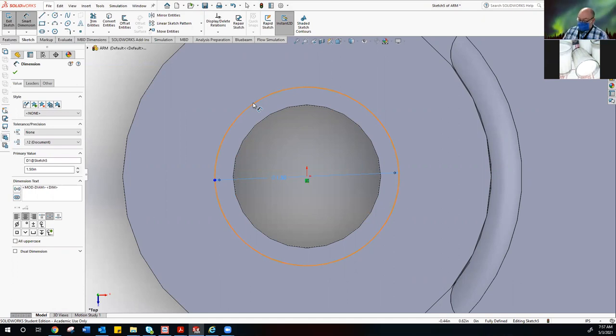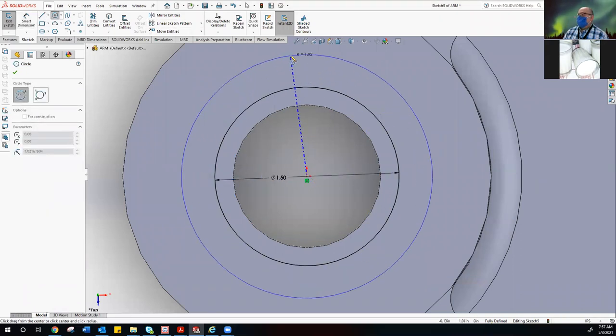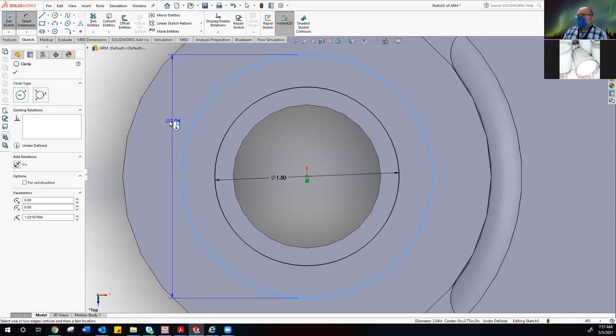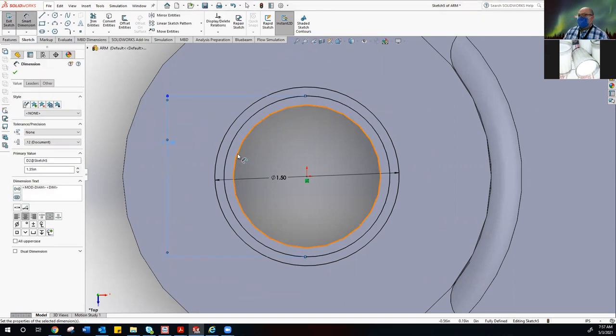What we need next is the pitch diameter — really what it is is the pitch diameter of the gear. That little circle is really small, so we're going to do another circle at the same origin point. Bring it larger than what you need; it keeps it from getting confused. Smart dimension your new circle and make that one 1.35. It should now be between your inner and your outer.